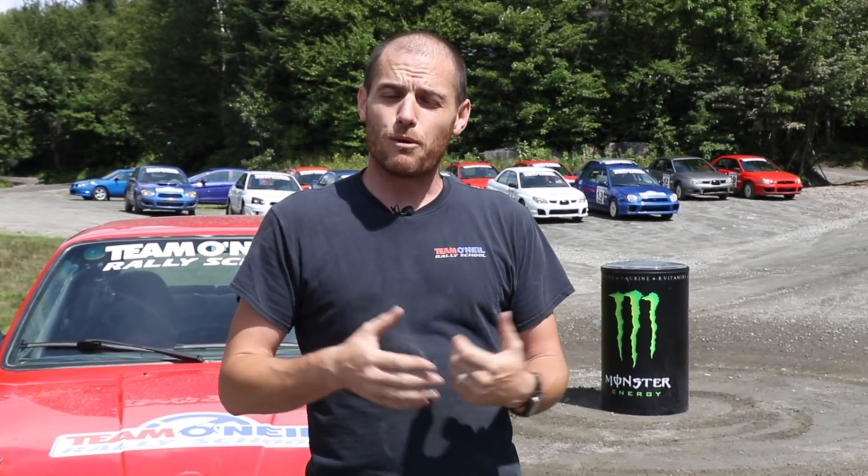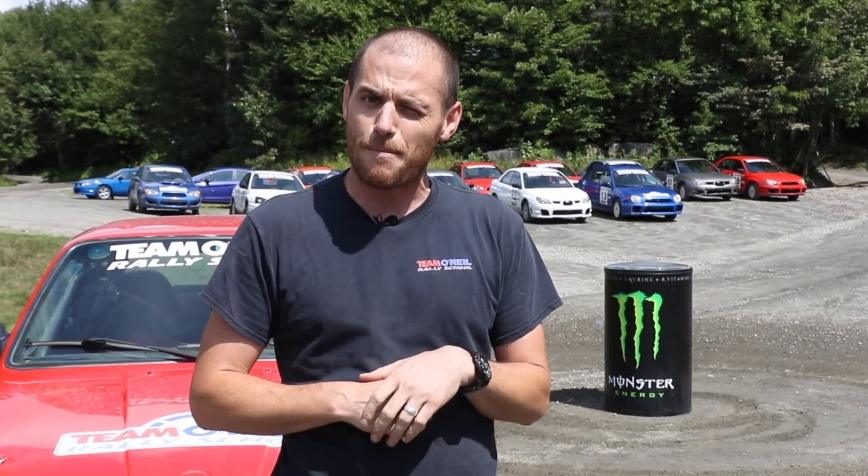Thanks for watching. We're here at the Team O'Neill Rally School. Check us out at teamoneil.com and see some of the other videos. If you like these ones, hit subscribe. Add any questions you've got in the comments and we'll get to them when we can. We'll catch you next time.